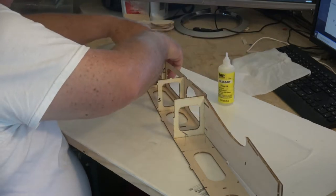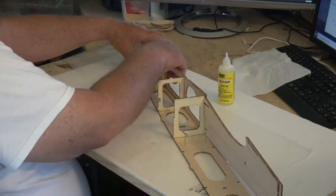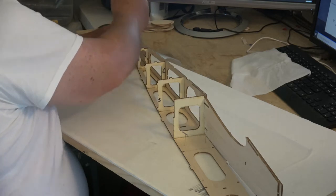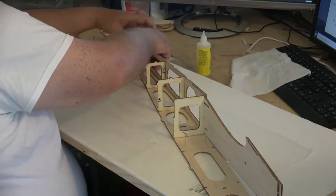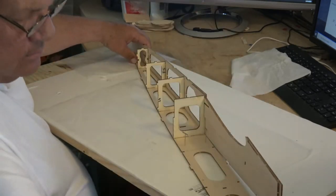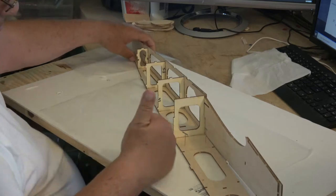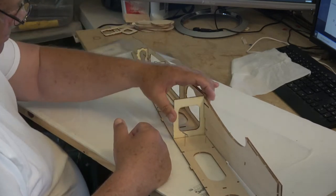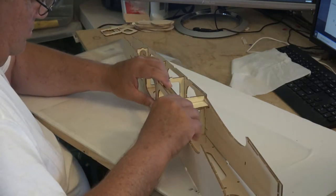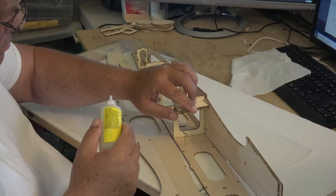Sig does a good job laying out the manual. The plans were a little off though — when you put the balsa on the plans there's about a two to three millimeter difference, so the parts didn't match the plans exactly. The only time it was a factor was when making the wings, the horizontal stabilizer, the elevator, the vertical stab, and the rudder. If you want to lay it out exactly to the plans, you get into trouble.